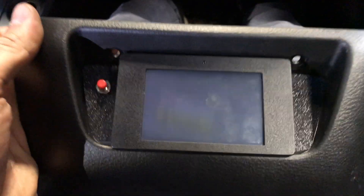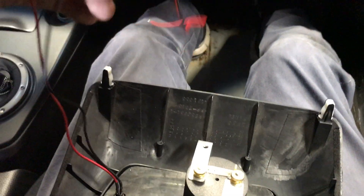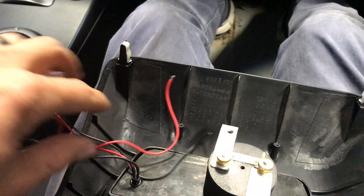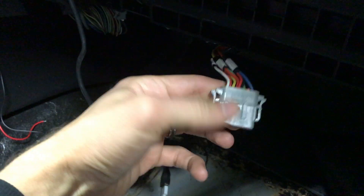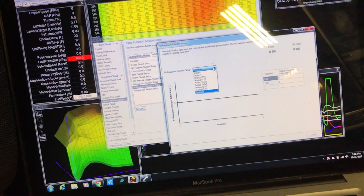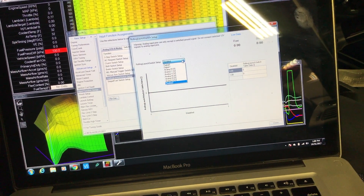With the button installed, I'm going to go ahead and mount this panel back in and run these wires towards the ECU and connect them to the appropriate pins and configure it in the Infinity for the rolling launch. The Infinity harness has a 12-pin auxiliary connector you can use for various inputs and outputs. After verifying that the input I was planning on using is not already being used by something else, I should be all set to finish up the wiring.